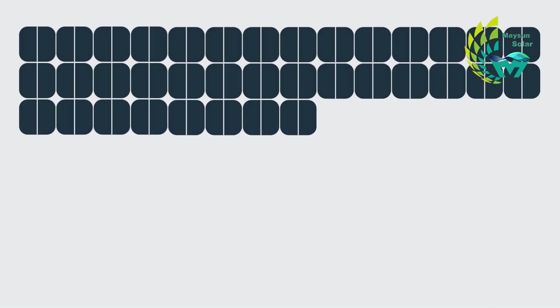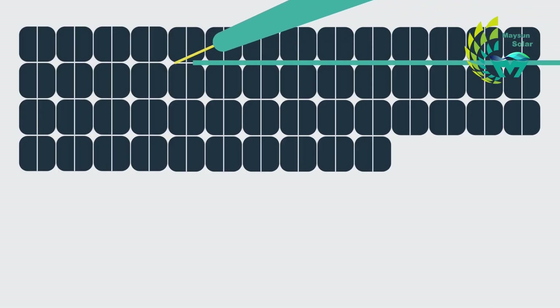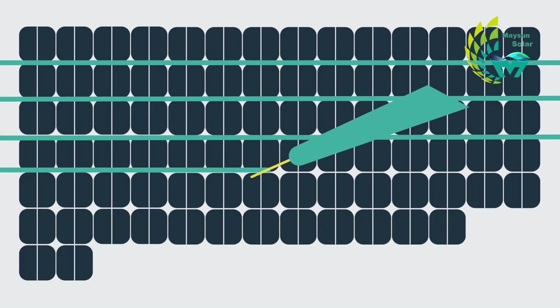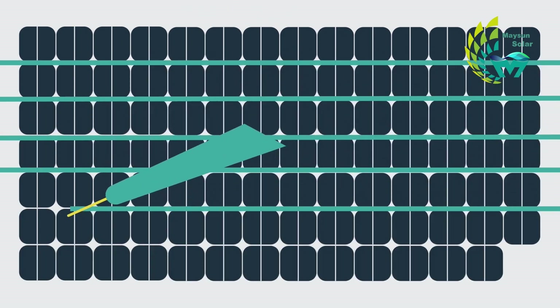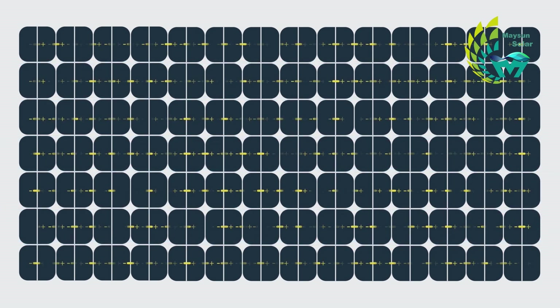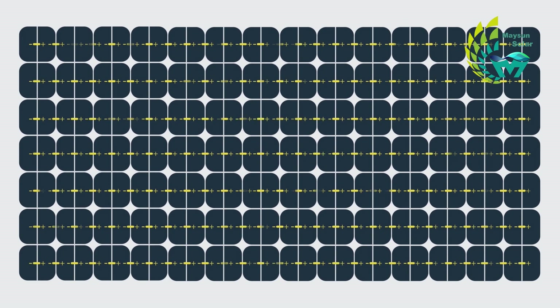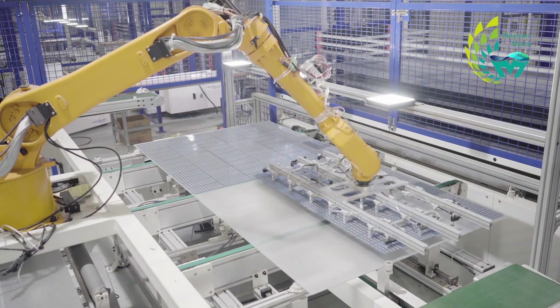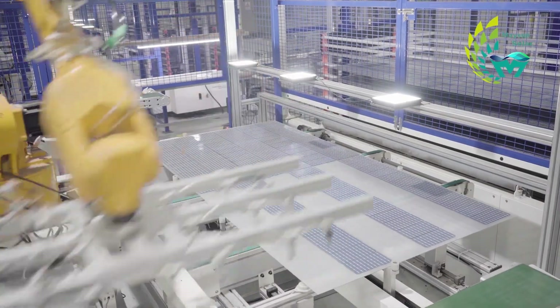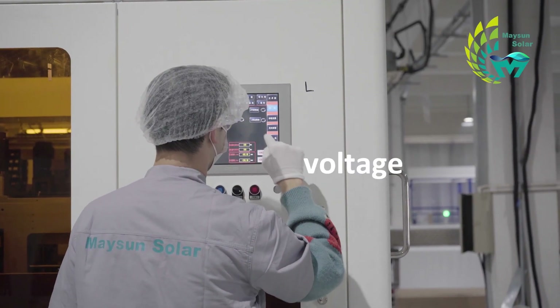After string welding, the cells are connected by solder tape to form a circuit, but this is only the beginning of the process. To improve economic efficiency, it is a good solution to increase the power of PV modules while generating more electricity. Therefore, the layout process is to connect a certain number of battery strings, thus increasing the voltage and power.